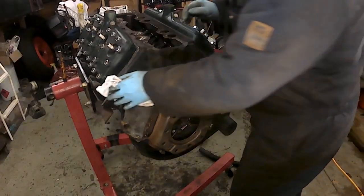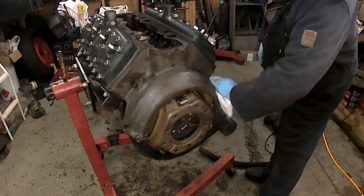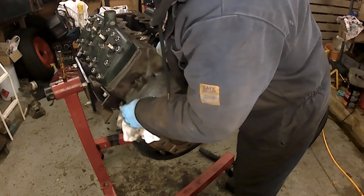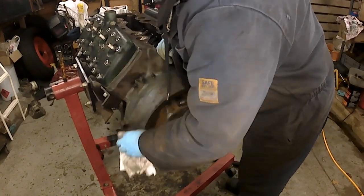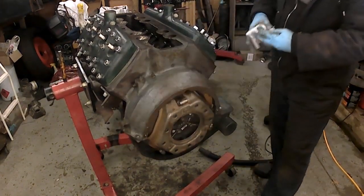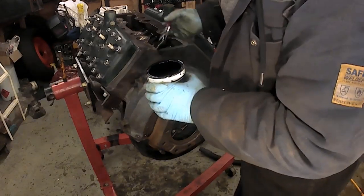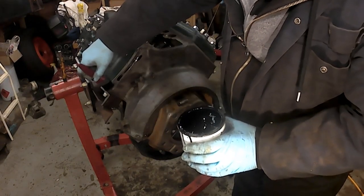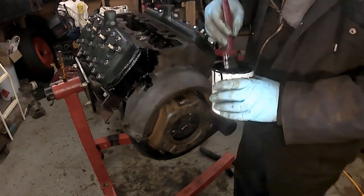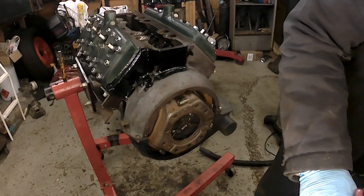I'm just going to give it a quick wipe over with thinners. I'm not going to do the heads, because I think one of the heads might be coming off — and I wouldn't want to do them until I've torqued all the nuts anyway. I'll leave the heads for now. Good paint this is — it's got that old-fashioned, really strong smell to it. That's that Air Force grey paint that's on there.